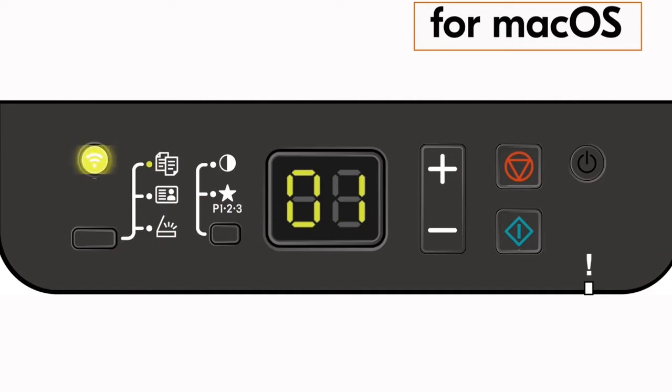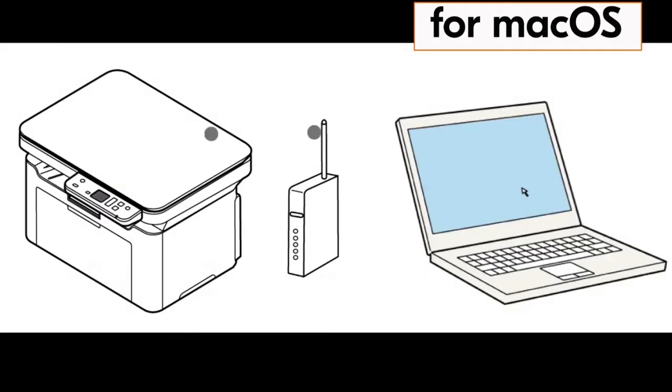After about 30 seconds, you should see the wireless indicator lamp appear solid, indicating the machine and router are synced and your Kyocera printer is now connected to your network.